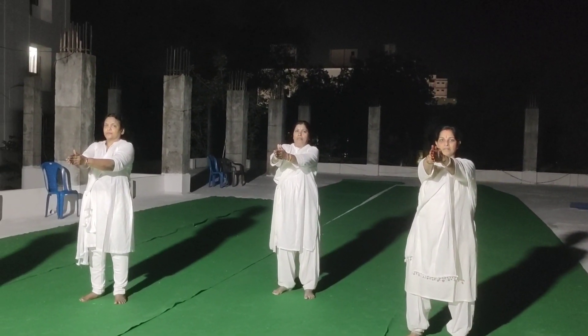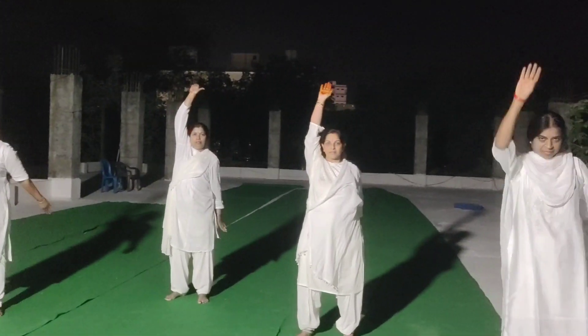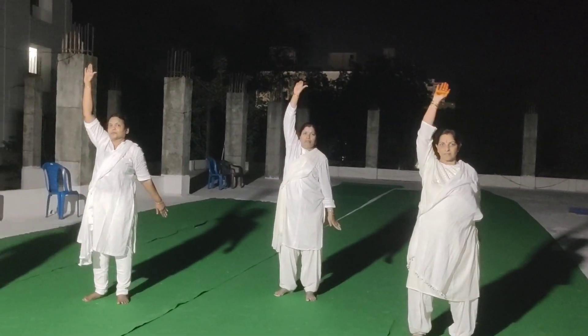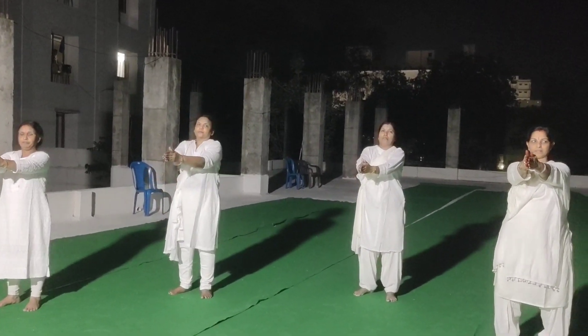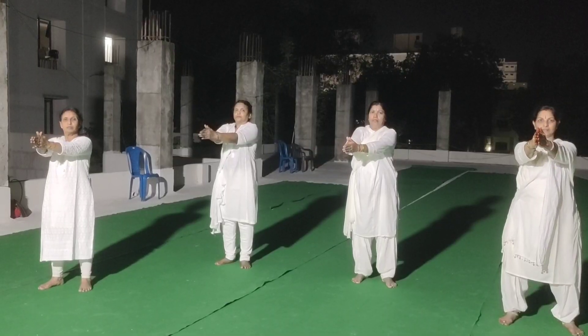One hand back, one hand front. 1, 2, 3, 4, 5, 6. Stop. 2, 3, 4, 5. Warm up exercise.